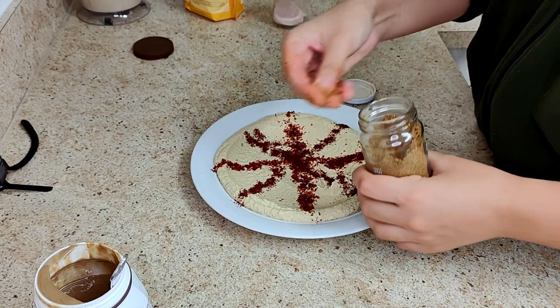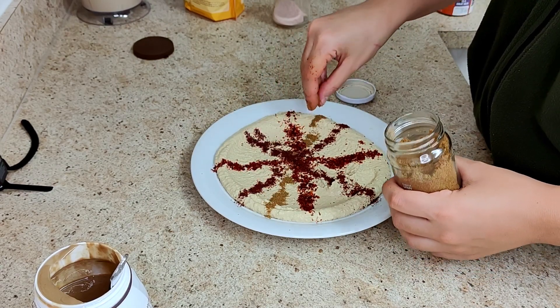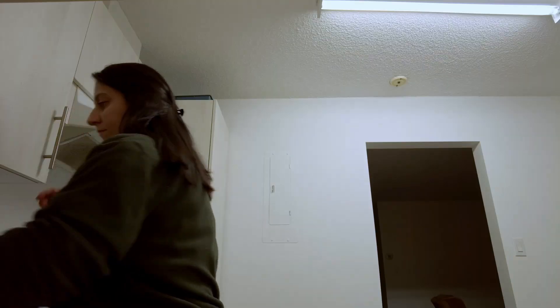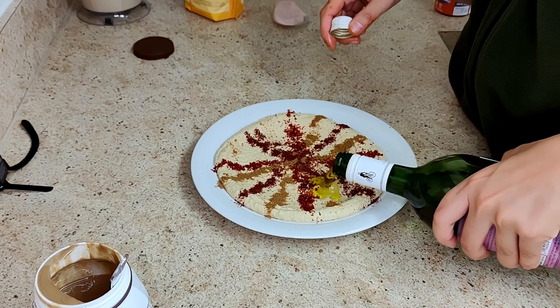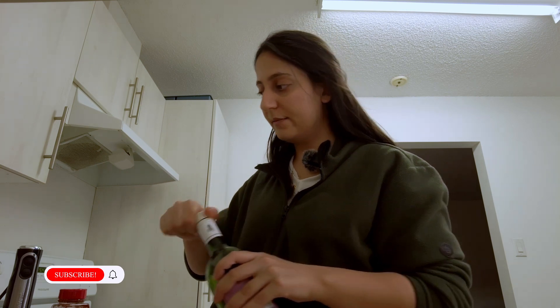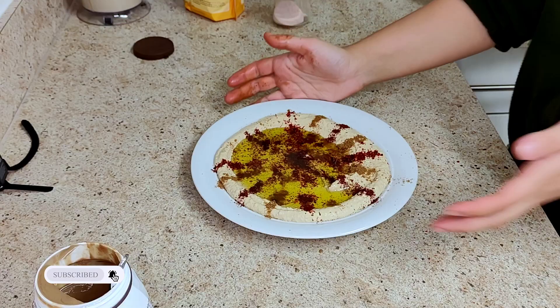Now I'm adding sumac, red pepper flakes, and cumin while plating, and I'm going to drizzle olive oil on it. This looks like a plate of hummus that you'd get in a restaurant in Turkey. Bon appétit!